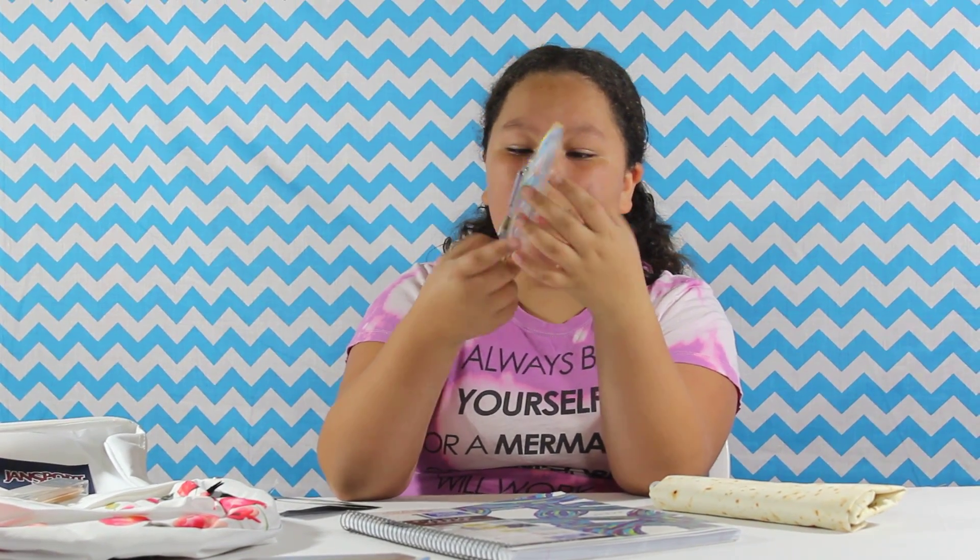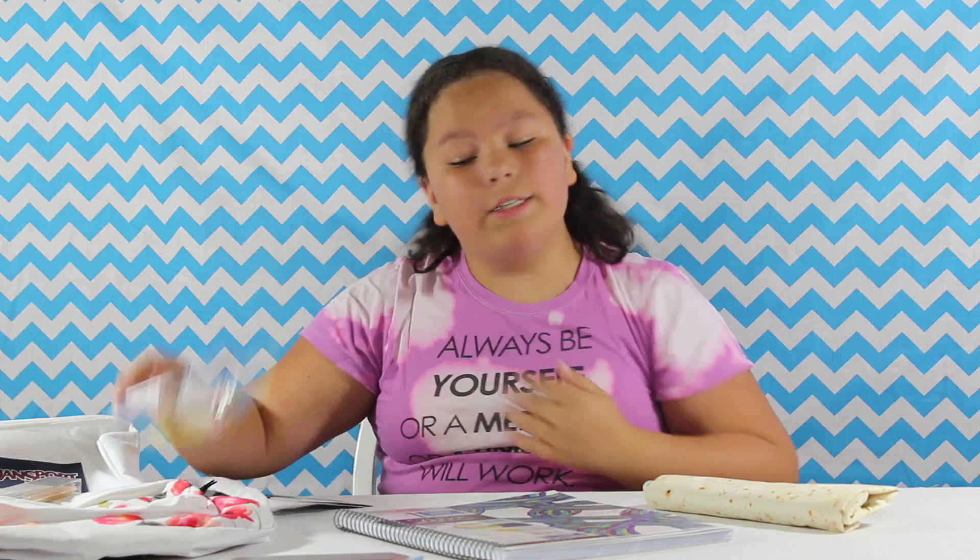I have the Paper Mate Ink Joy pens right here. All the stuff that I have with me today you can get at Staples.